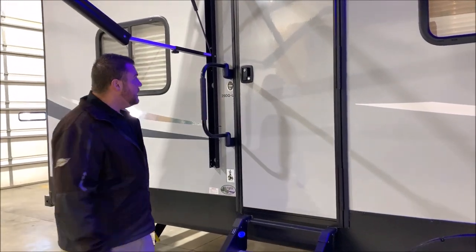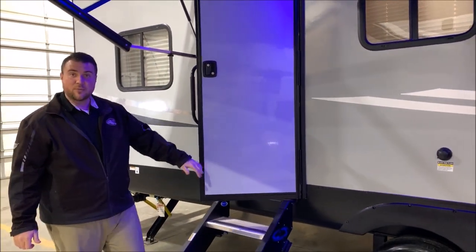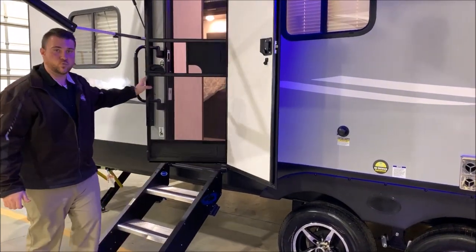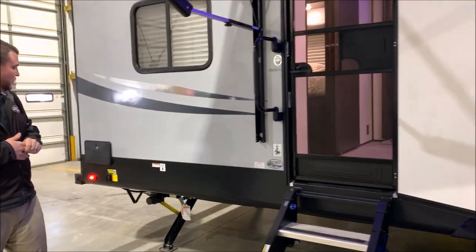There's an oversized grab handle here, and all of the doors have a friction hinge on them, so no more door latches. They both have screen doors as well, so you get a lot of great natural sunlight and airflow inside.